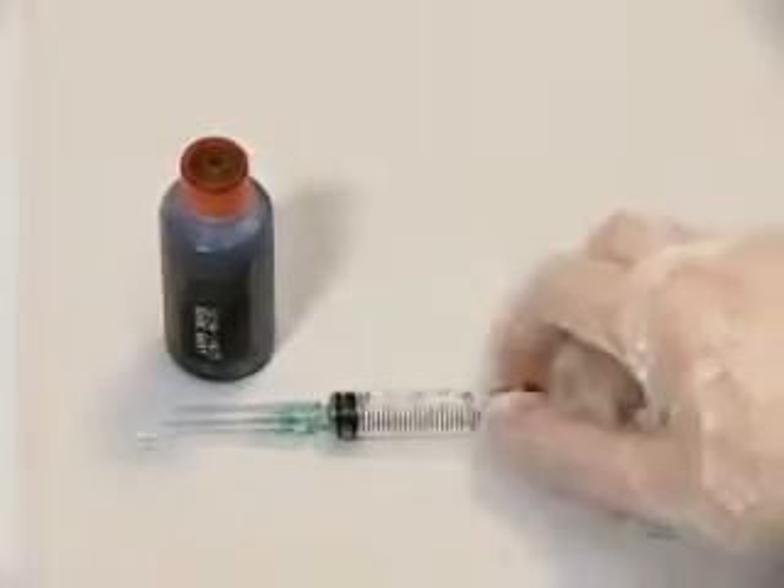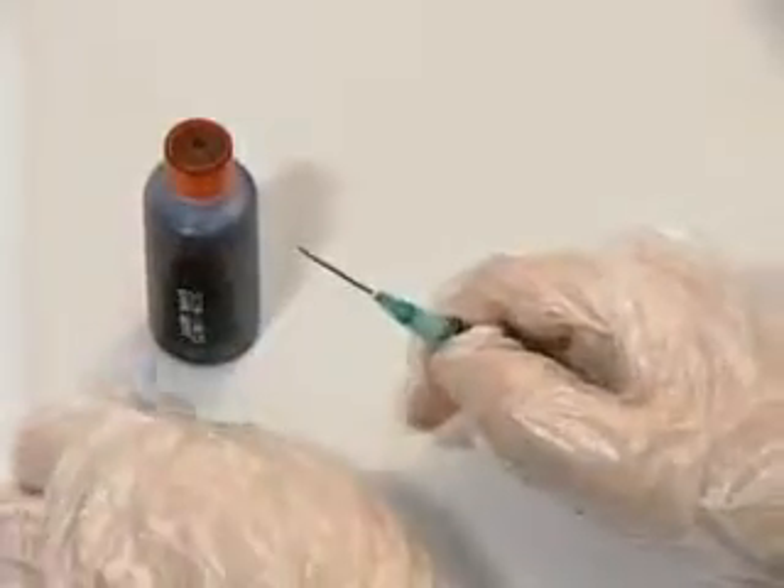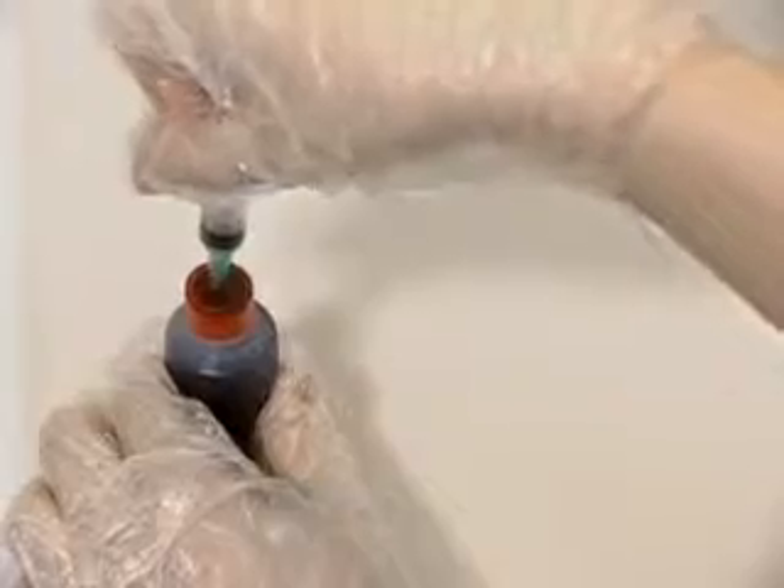Pierce the syringe with the ink injection needle into the rubber plug at the center of the ink container cap. Do not open the ink container cap.